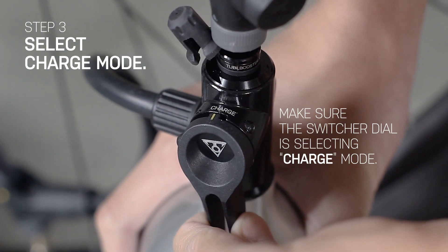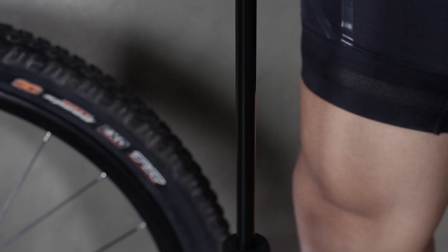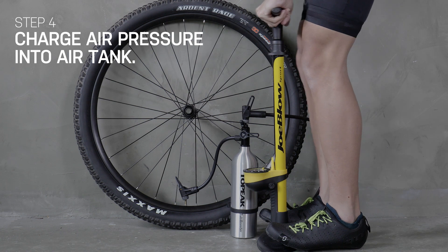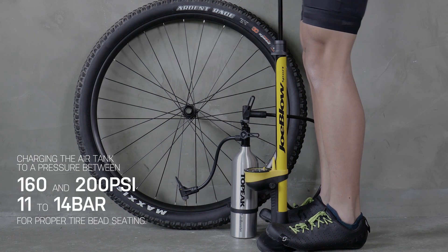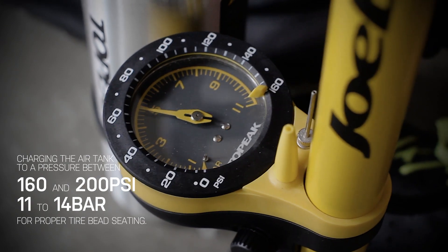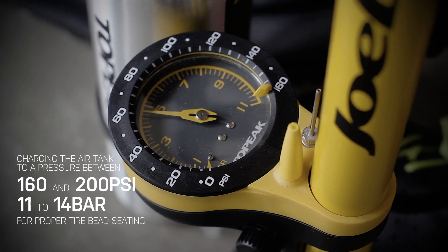Make sure the switcher dial is set to Charge Mode. You can now start to pump air into the air tank. Since properly seating a tubeless tire requires rapid discharge of air volume, we suggest charging the air tank to a pressure between 160 and 200 psi for proper tire bead seating.